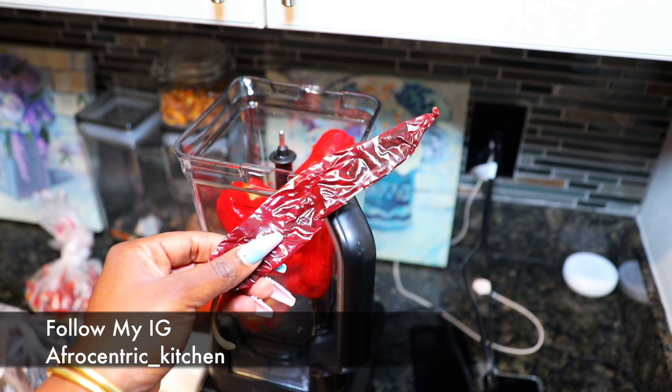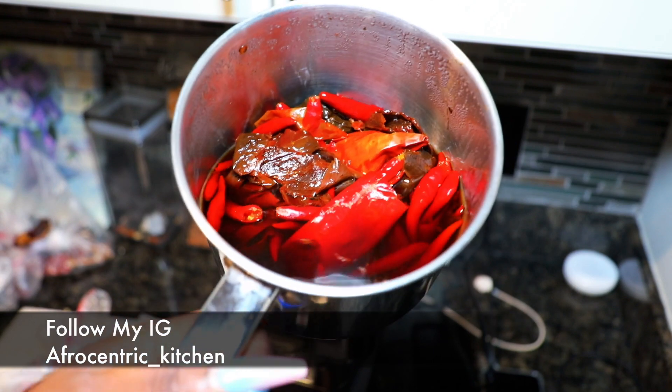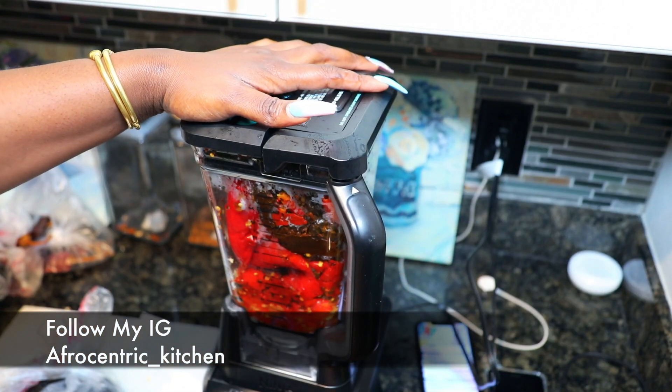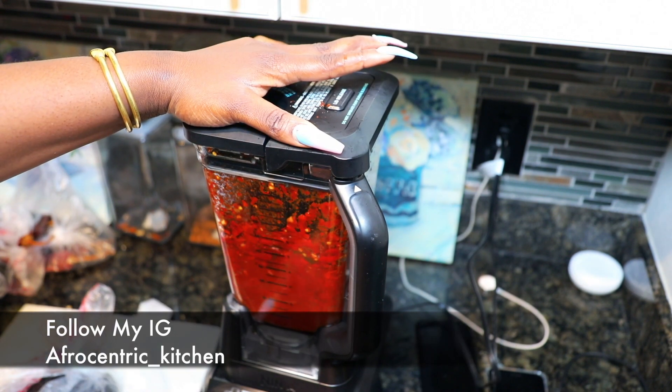For my pepper base, we're using bell pepper, apanara pepper, and three different types of dried Mexican peppers. The Mexican peppers will be soaked in water for three hours and blended until chunky. I'm not putting any water in here — I'm just going to blend with the liquid from the bell pepper.